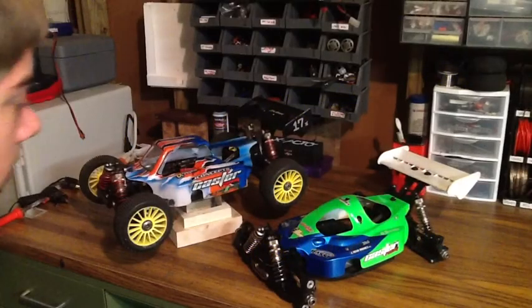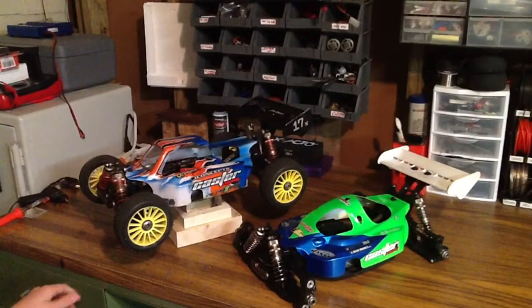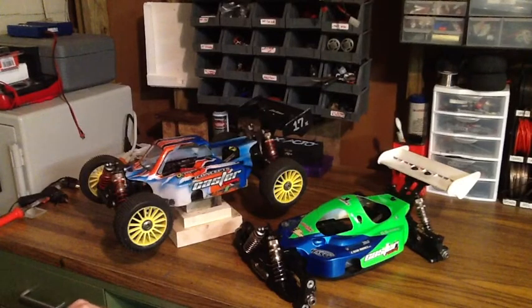Hey guys, today we have our two Caster ZX 1.5R 1.8-scale buggies on the bench. I figure I'll show them to you and explain what we're going to do to them in the future. Both of these I got on RC Tech — I bought them in a pair and got a decent deal on them. I've torn them both down, re-oiled all the diffs and cleaned them. They both cleaned up pretty well for being used.